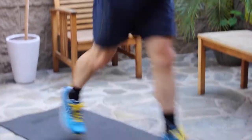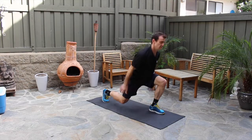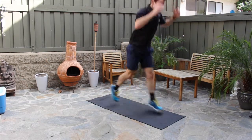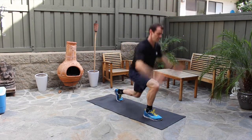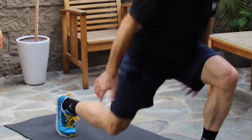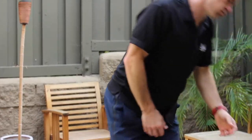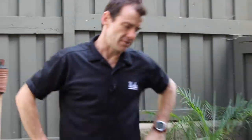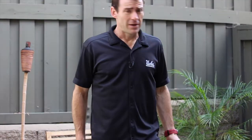One, two, three... all the way up to thirty. Shake out the legs — good. Thirty of those is typically enough. If you're feeling like Superman, feel free to do 50.